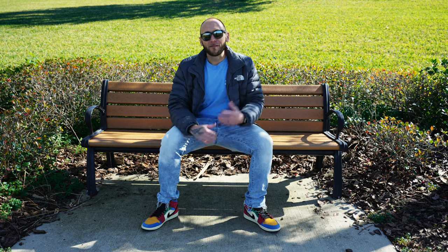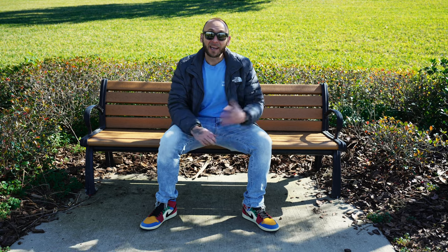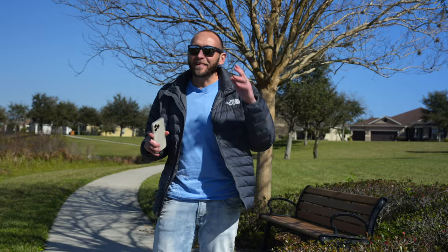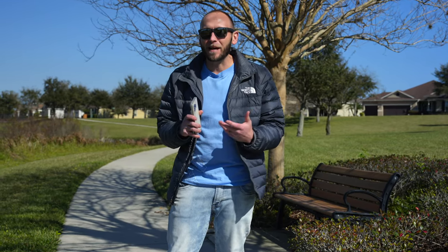The iPhone 14 Pro and iPhone 14 Pro Max have some of the best cameras on any smartphone. I would go as far as saying they have the best cameras for video creation. In this video, I want to go over several accessories to help you get the most out of these cameras.